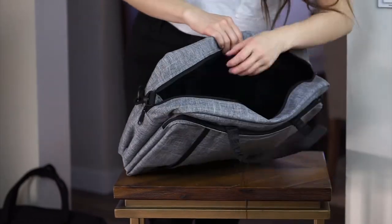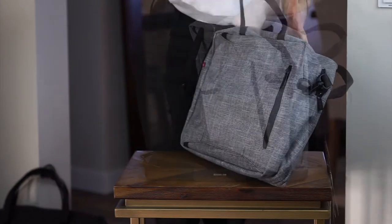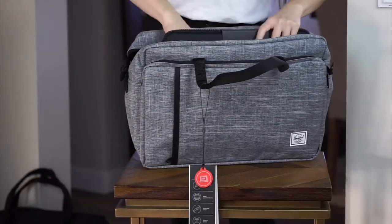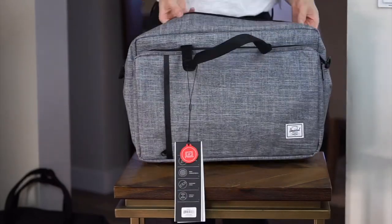At 22 litres, the Gibson is a bag that is truly meant to do and carry everything. It's large enough for laptops up to 15.6 inches, and comes with one of those lovely fleece-lined padded pockets to keep your laptop safe.